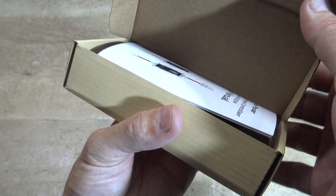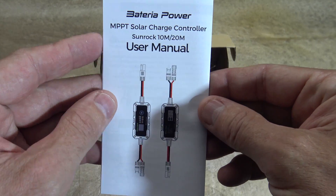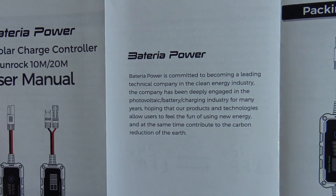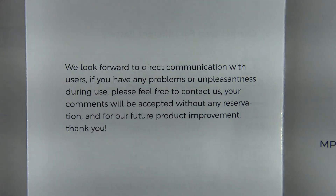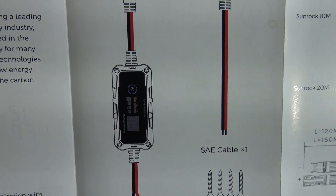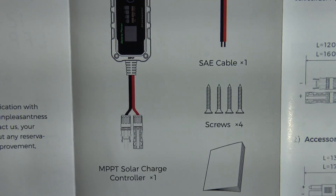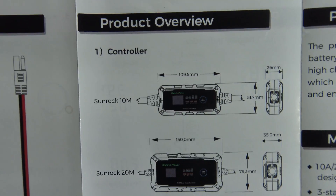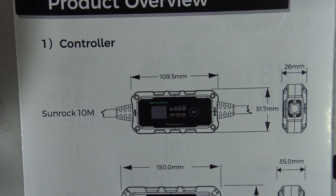Let's go ahead and open this up. The first thing that we see is the user manual, and I'm going to take a little bit of time and show you this — there's a lot of good information here. If you want to pause your screen at any moment, feel free to do so. There's what's included, so you get everything that you see there in this box. Here is a product overview — the one on top, that Sunrock 10M, that's the one that we are looking at today.